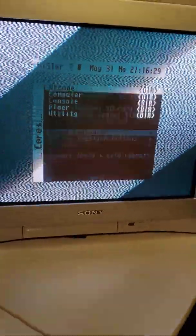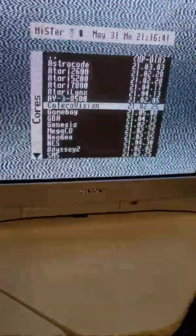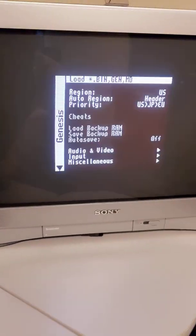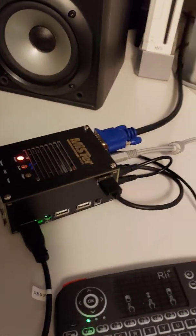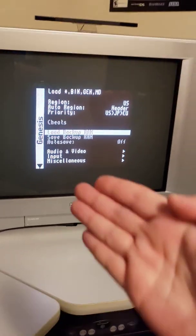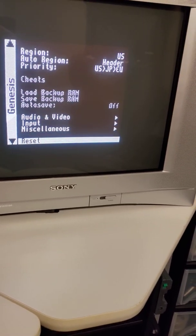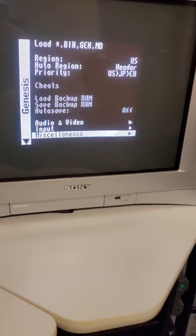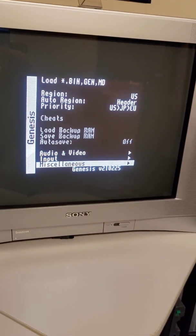For example, I'm using my Mega Drive here, so I'll go into the Genesis core. This is where you'll see the LLAPI mode setting for your BlissBox — you have to go into the menu of each core and look for it. It won't be in every core, mainly the mainstream ones like Genesis. Once you find the LLAPI setting, turn it on, plug your BlissBox with your controller in, and bada bing bada boom — you've got low-latency LLAPI mode.